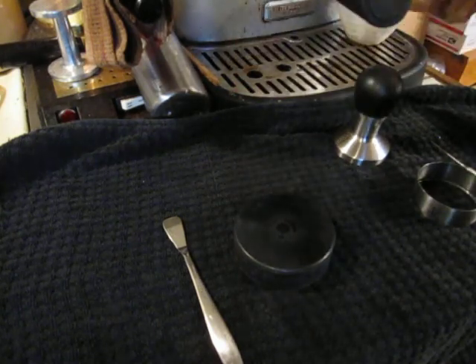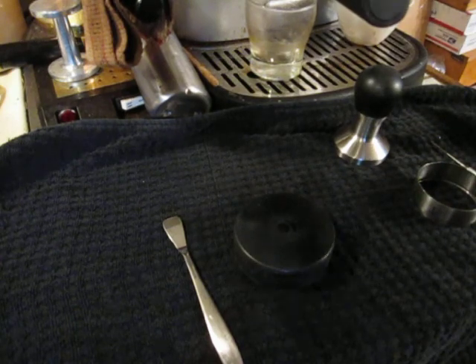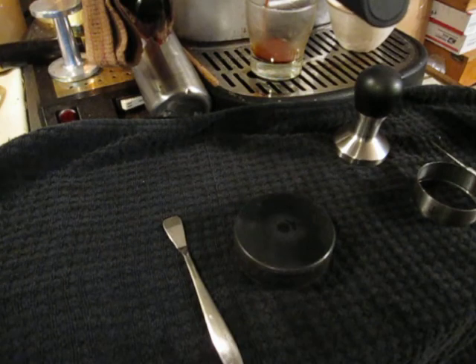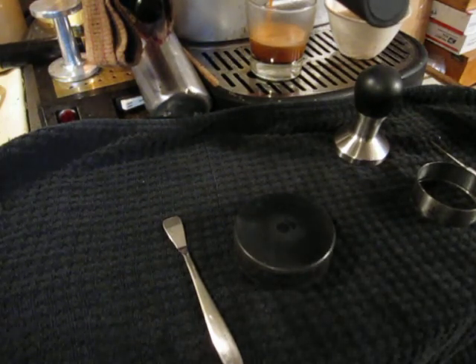Lock it into my filter, take my preheat water out, and run it. Sorry for the background racket, but that's the way it is — high pressure pump.